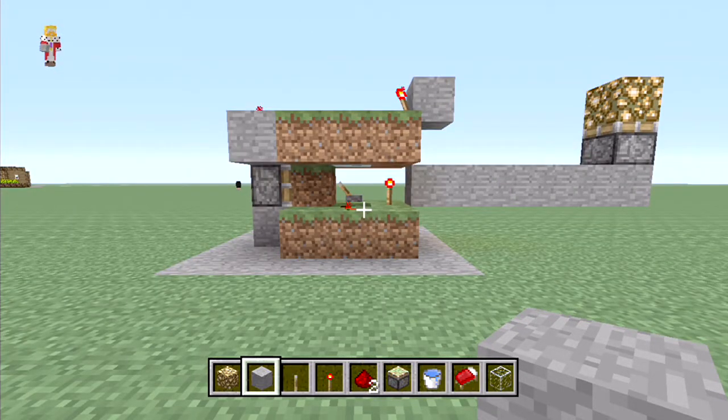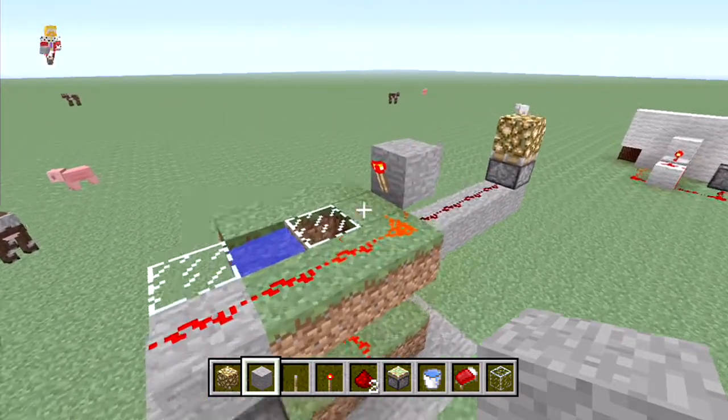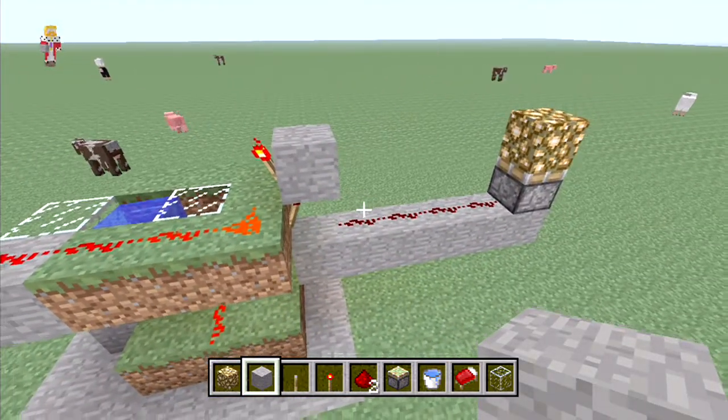Hey guys, you're watching One and Only, my name is AJ and this is episode 11 — or lesson 11 — of School of Redstone. Today is the day/night switch, or the day/night sensor, and basically this is it.